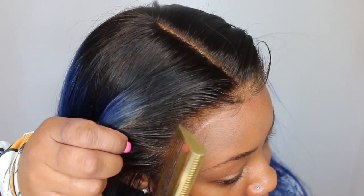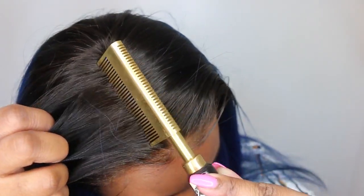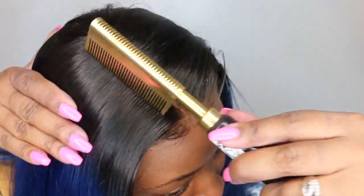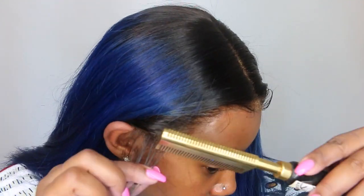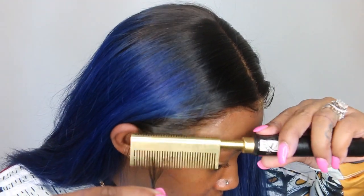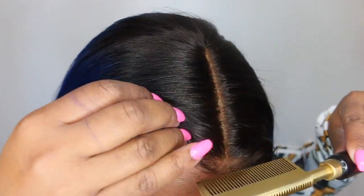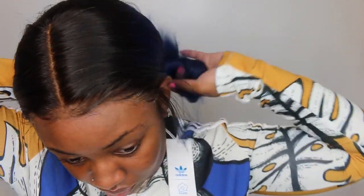This hot comb is electric — it does not get as hot as one from the stove, but it definitely helps in the process of melting your lace and having a flawless application. As you guys can see with the sideburns, this wig fits really nice. I didn't have to cut off too much excess lace. I made baby hair — the hair was going backwards and I used the heat from the hot comb to retrain the hair to go downwards in the direction I want it to go.